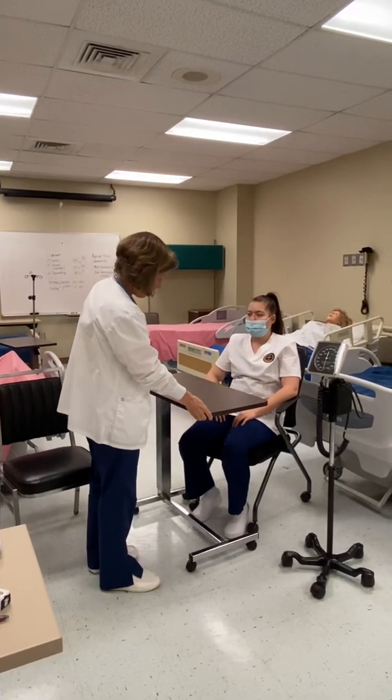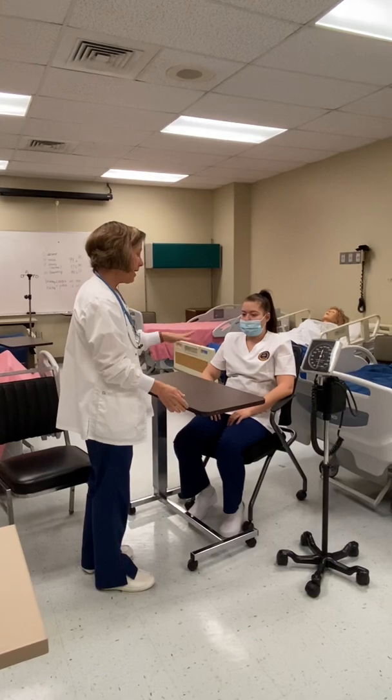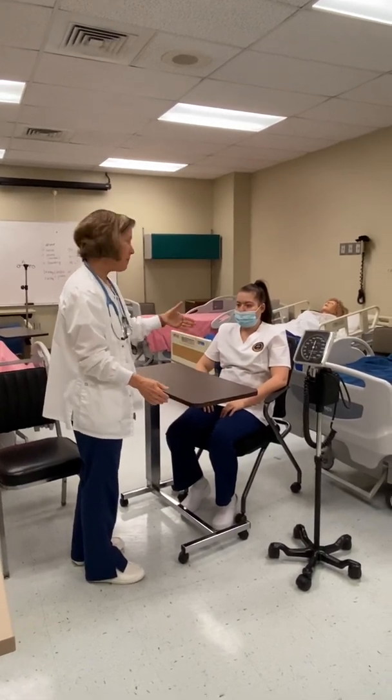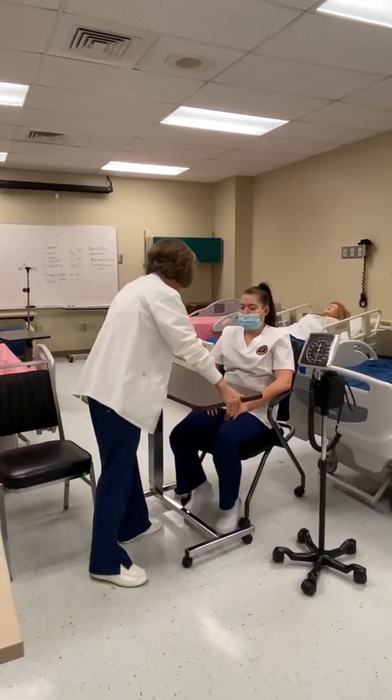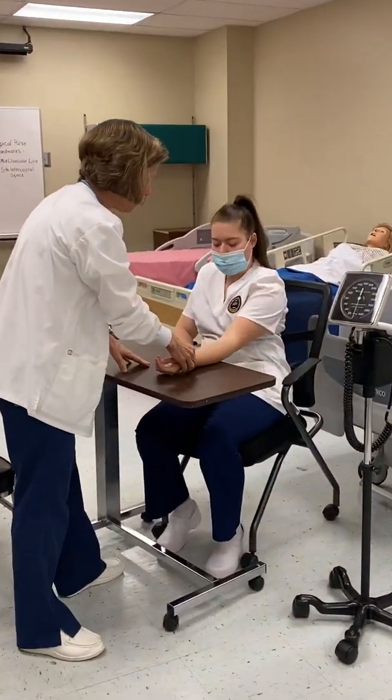I'm going to put the blood pressure cuff on and keep her arm at about the level of her heart. If I have an over-the-bed table, that works well — I can rest her arm right there.